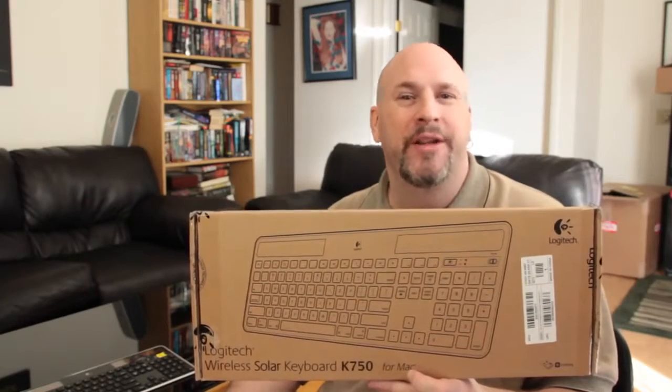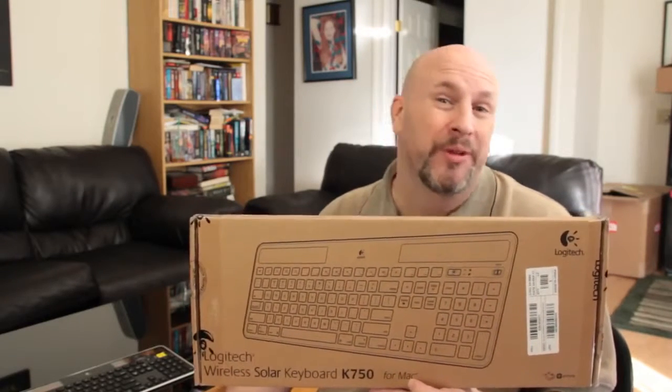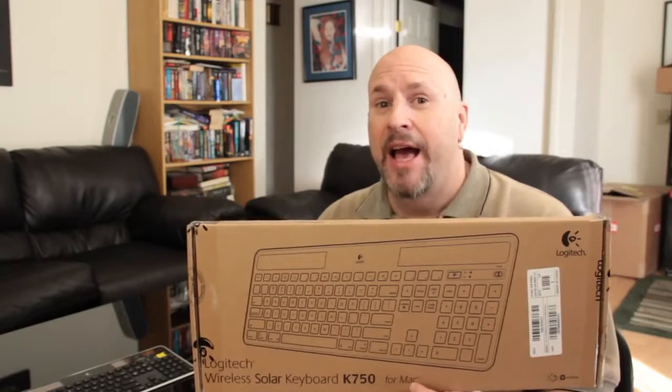I've used the wireless Mac one, it's okay. I've used the wired Mac one, that's a little bit better. But when I saw that these guys had their own one for a Mac — the new K750 — that was not only wireless, it actually did solar power as well.